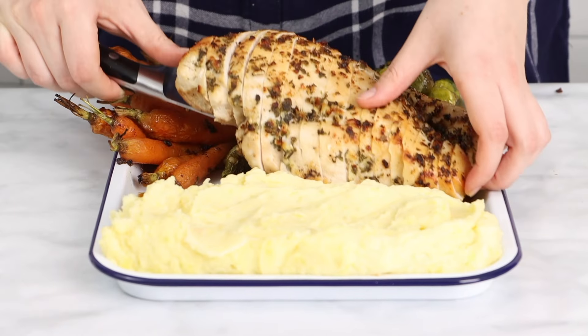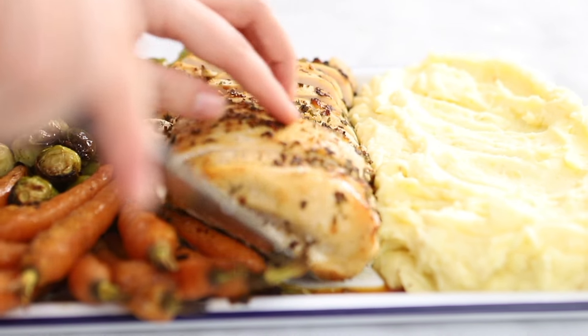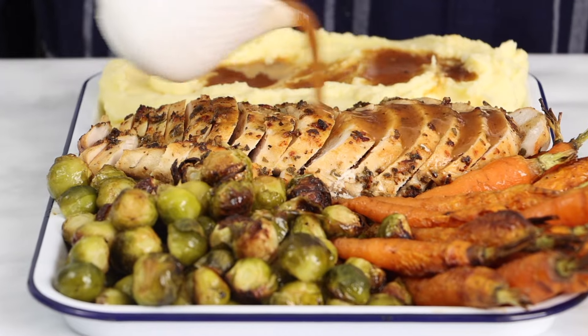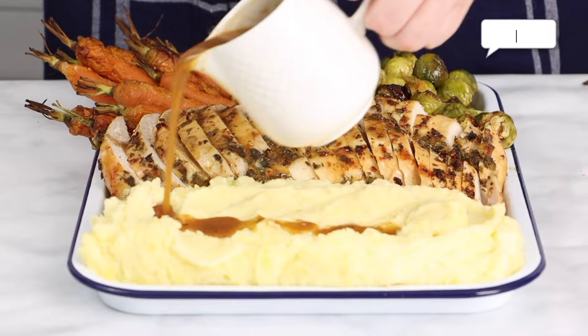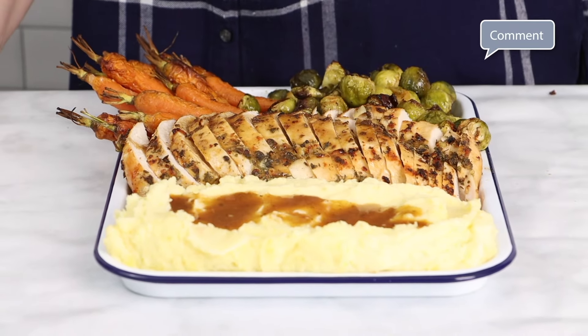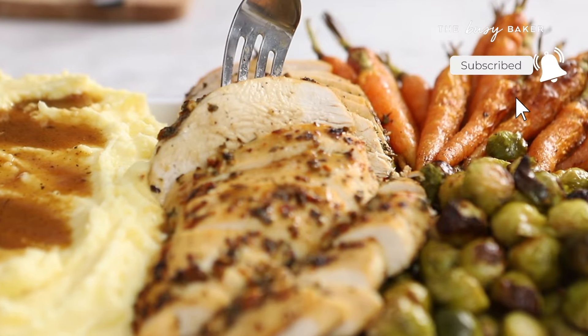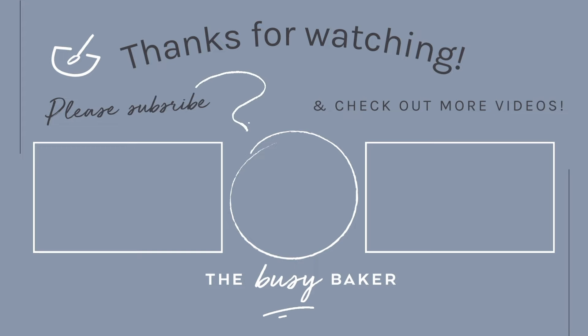And there you have it — the perfect turkey dinner for Thanksgiving or Christmas, made in one pan in less than one hour. So if you're intimidated by the idea of making a holiday dinner for your family and friends, do not be afraid. This recipe is so easy and we have got you covered with our complete guide to a one pan turkey dinner. As always, give this video a thumbs up, thank you so much for watching, and subscribe to the channel for more delicious videos like this. See you next time.